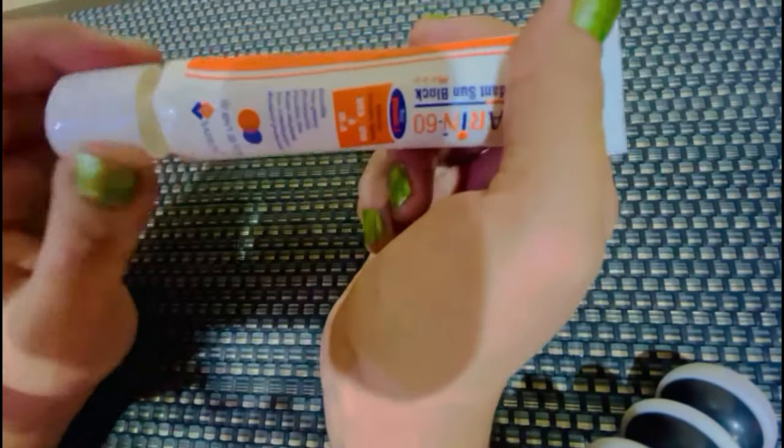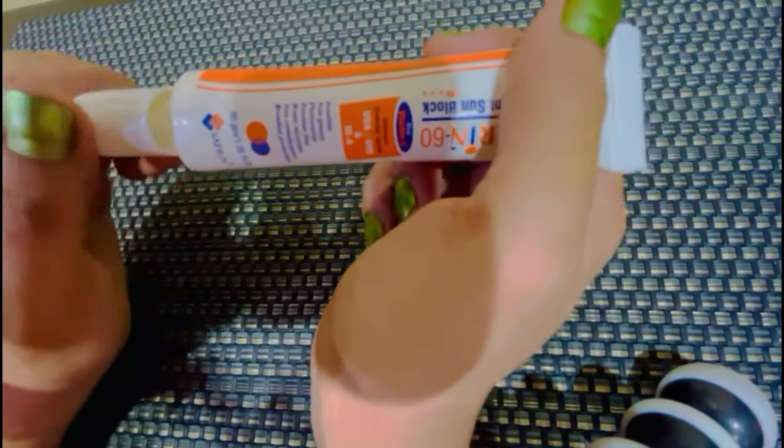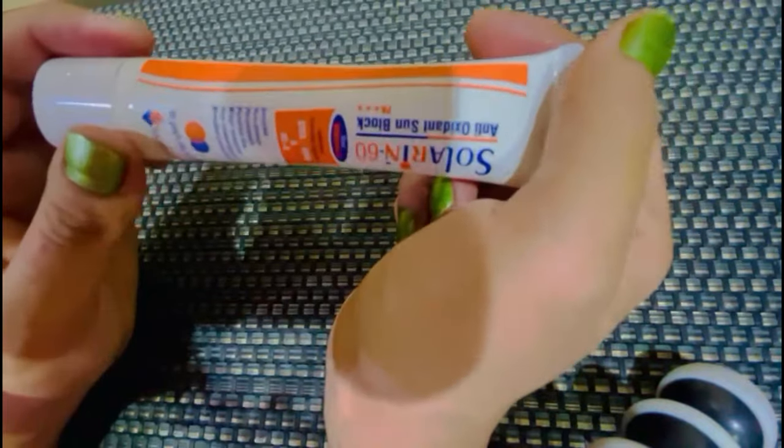इस तरीके से ये खुलती है — Easy to open है, आराम से खुल जाती है. कोई leakage problem नहीं है. आप इसको Purse में Easily Carry कर सकते हैं. No Issue.